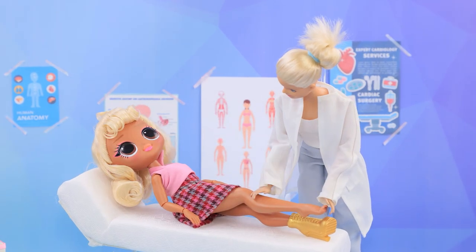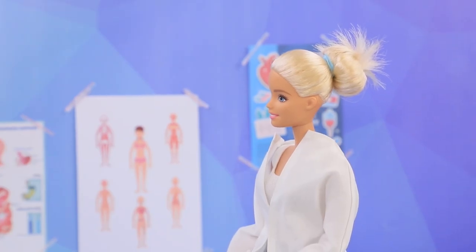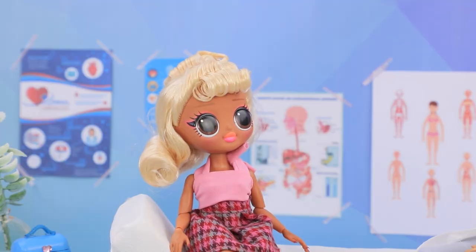Don't worry — it's just a sprain! We'll put a brace on it, but you'll have to use crutches for a while. Thanks! I'll be more careful next time!